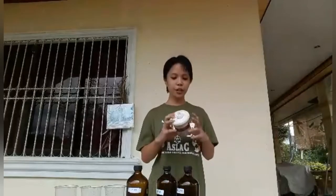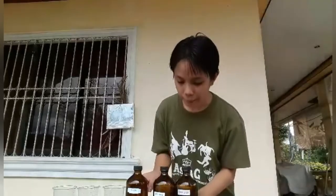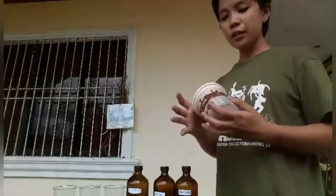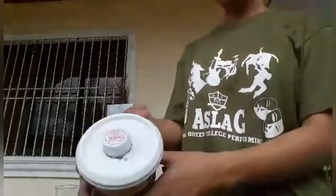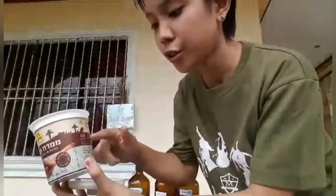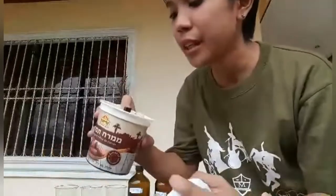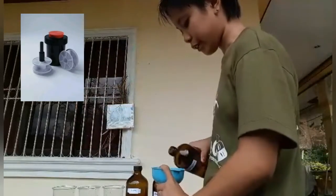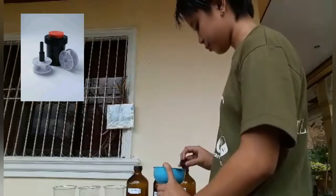After putting the Developing Reel in the tank and loading the film, we are ready to put in the chemicals. The first chemical we put in is the developer. But before that, let me show you my DIY tank. In an actual developing tank, there is a funnel so the chemicals can easily flow to the film. In my case, I use a straw with the same function — to easily flow the chemicals. I also used a funnel so the developer is easy to flow.